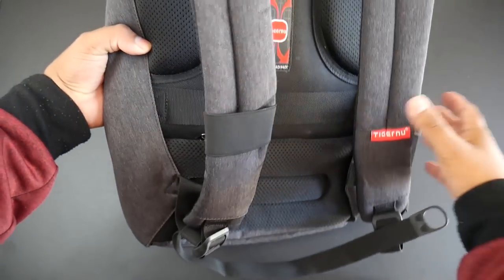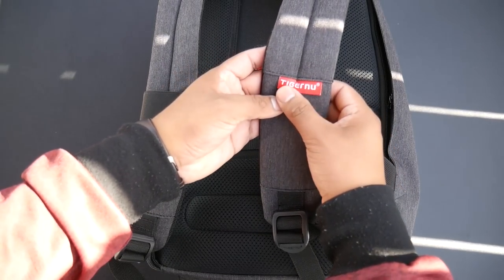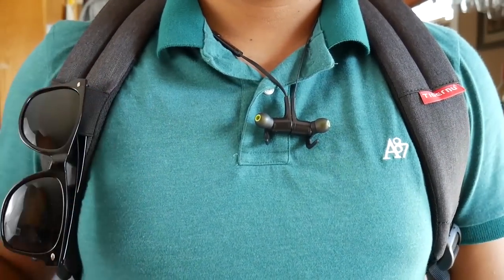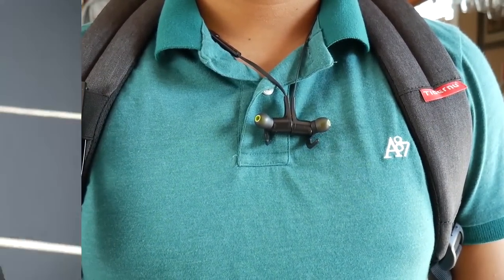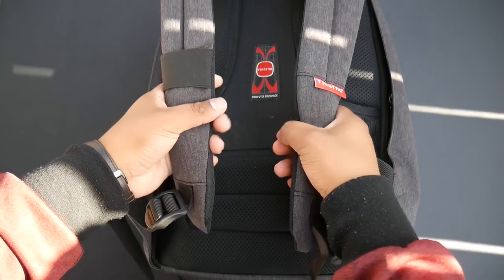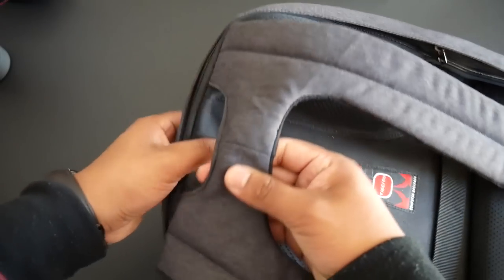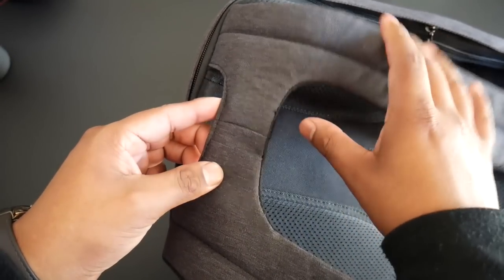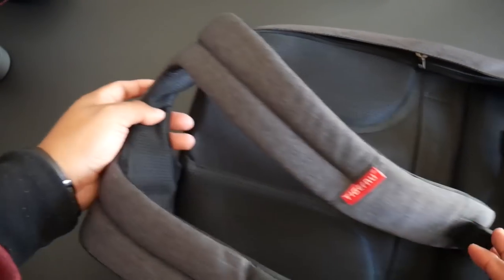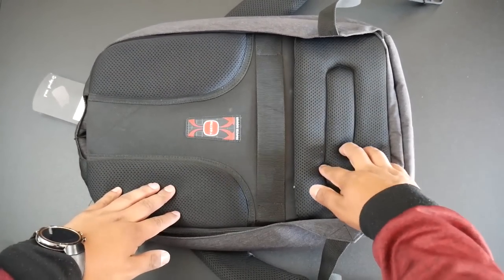Turning the backpack over, here are the nice-looking shoulder straps. On the right is some branding, and on the left shoulder strap is an elastic band ideal for holding sunglasses or pens. There is a decent amount of padding — about half an inch. You have the common adjustable straps with plastic clips. Up here is the handle strap, connected to the shoulder straps, and it also has some cushion so it will be comfortable to carry around.